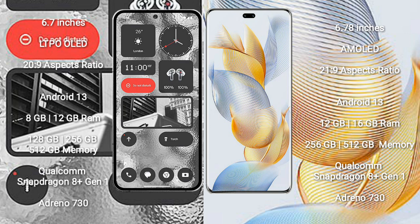Nothing Phone 2 comes with 8GB or 12GB RAM and 128GB, 256GB, or 512GB internal storage, powered by the Qualcomm Snapdragon 8 Gen 1 processor with Adreno 730 GPU. Honor 90 Pro comes with 8GB, 12GB, or 16GB RAM and 256GB or 512GB internal storage, also with the Snapdragon 8 Gen 1 processor and Adreno 730 GPU.